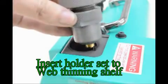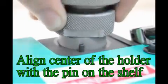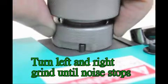Insert the holder set into the web thinning shelf. Align the center of the holder set and align the center of the holder with the pin on the shelf. Turn left and right and grind until the noise stops.